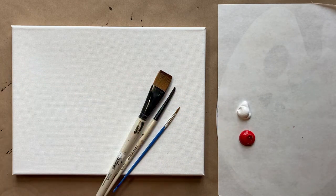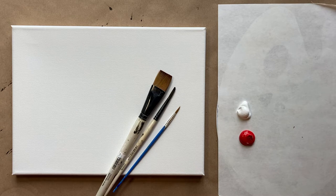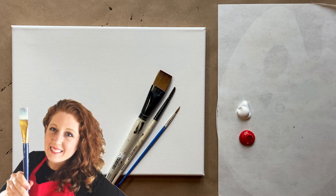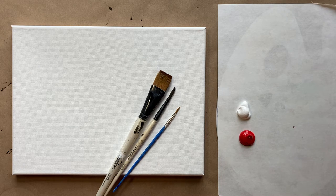Hello again, beautiful artists, and welcome back to another episode of Paint Along with Skye. If you're new here, welcome! My name is Skye, and I post beginning-level acrylic tutorials here on YouTube every Saturday. Hit subscribe if you'd like to join the fun and paint along, and hit the bell icon to be notified when I post a new video.